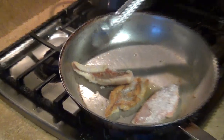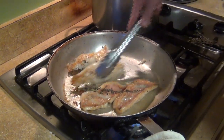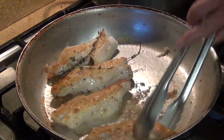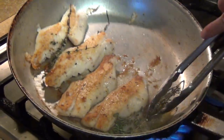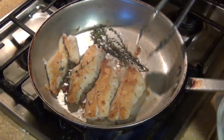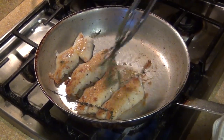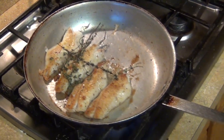As you can see, I have my fish here already nice and golden brown. Now we're gonna add thyme — just be careful when you put the thyme on the pan, it's gonna stop the frying. Then just brush it over your fish so you get some of that flavor.